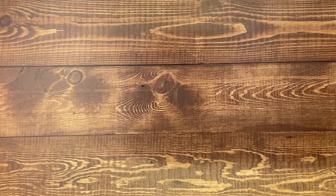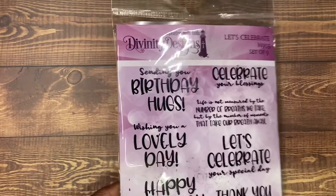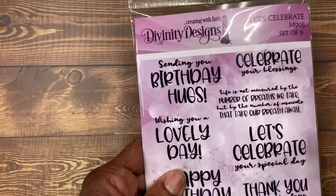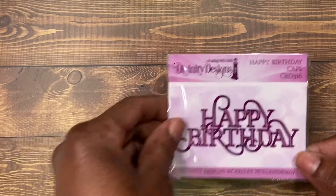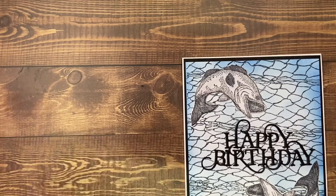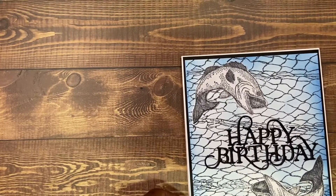Now we are on to my next card. I made a birthday card for my son-in-law, and I used this die right here by Divinity called Great Catch. I used this for the inside, and I used these dies right here as well. And this is the card that I created. I'm not going to show the inside because I've already addressed it — it has his name and some other stuff in there. But that is the card.